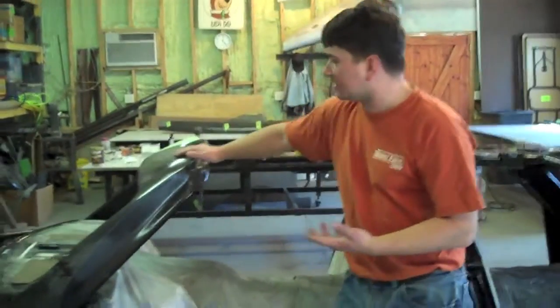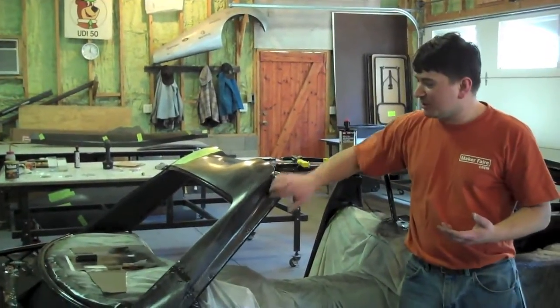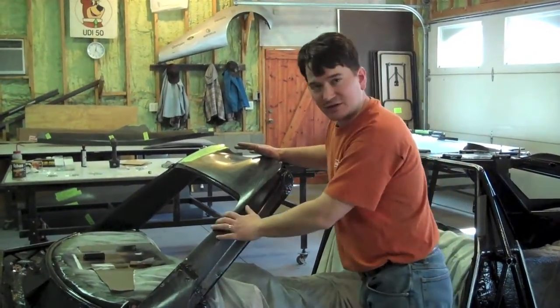We put on our top cowling — it goes around the windshield, comes down to the center of the car a little bit, and we've got our drip edge built in on this one. We aligned it in place and made sure it fit after we put our paint on, making sure there weren't any tight spots.